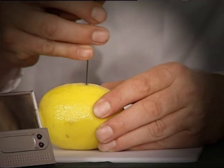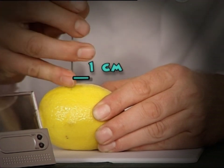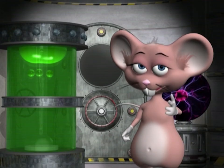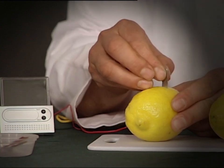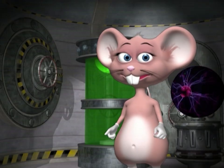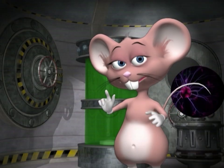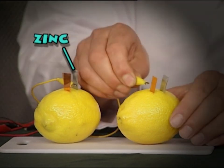Let's begin the experiment. Cut two slots into the first lemon about one centimeter apart. Now insert the metal plates into these slots — make sure you push them all the way down. Do the same with the second lemon. Connect the crocodile clips to the zinc plate of the first lemon to the copper plate of the second lemon.